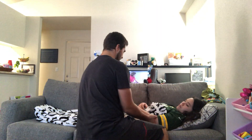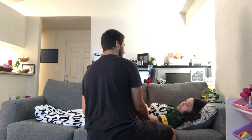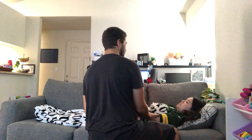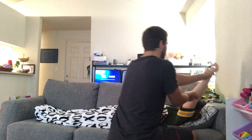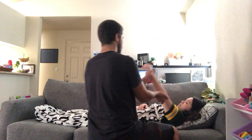So first things first, I'm going to support your joints here on your wrist and your elbow. And we're going to go back and we're going to do this three times, okay? One. Two. Three.